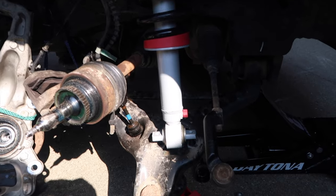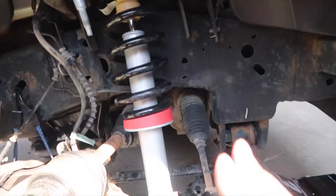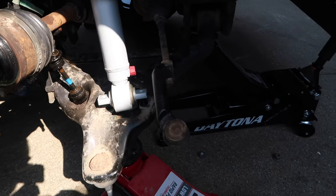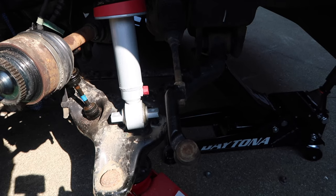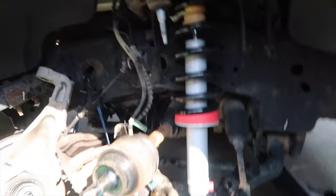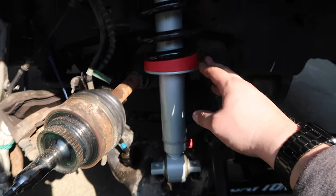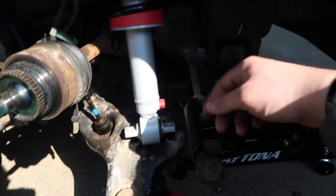Fast forward to the next day — working on the passenger side now. Everything came apart a lot easier once I figured out my order of operations. This isn't a tutorial so I apologize for not showing every step, but there are plenty of videos online. One issue though — the Rancho Quick Lift strut box was all banged up from FedEx and didn't have any hardware with it.